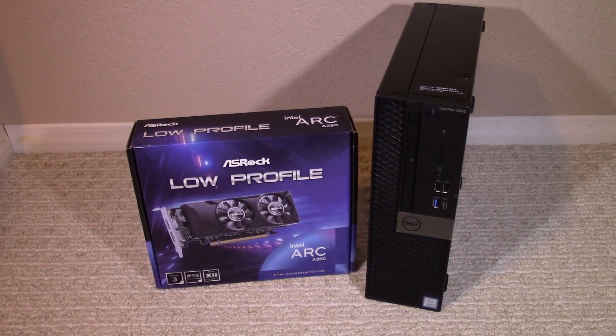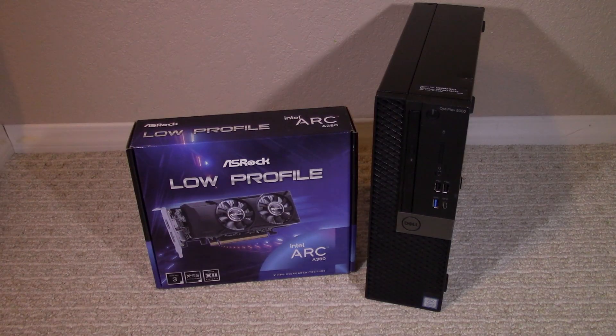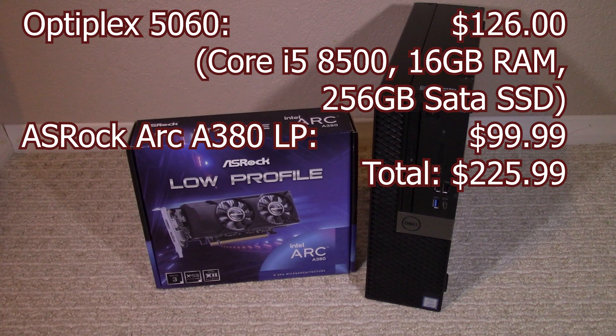The first thing that caught my eye about this card was that it was under $100. Call me old-fashioned, but I remember a day when a high-end video card was around $300. I could go on a rant about GPU prices, but the point is that this entire system — with an OctaPlex 5060 that I picked up for $126 second-hand and the Arc A380 at $99.99 — brought the system total to $225.99.